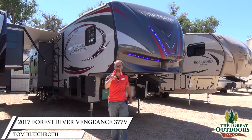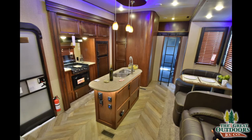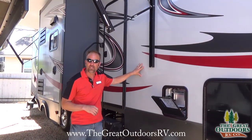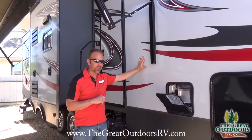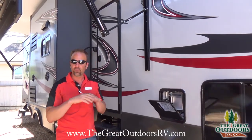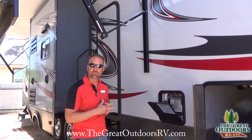Hello folks, Tom Blycroft coming to you live from the Gray Outdoors RV. Today we're going to be talking about the Vengeance 377V. This coach is constructed with aluminum and fiberglass vacuum bonded siding, making it a super strong structure guaranteed to hold up for a very long time. It's a great toy hauler at a discounted price. Let me show you some features.